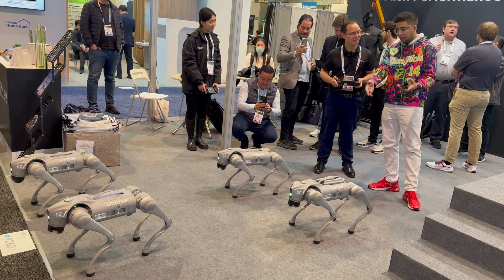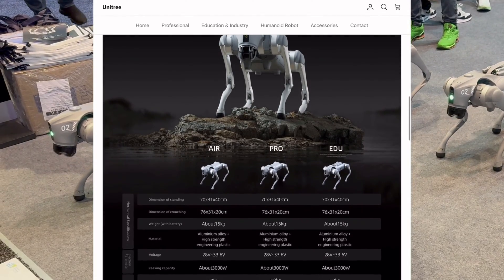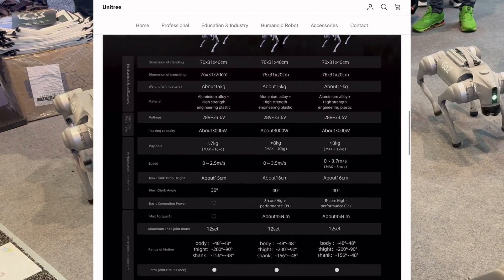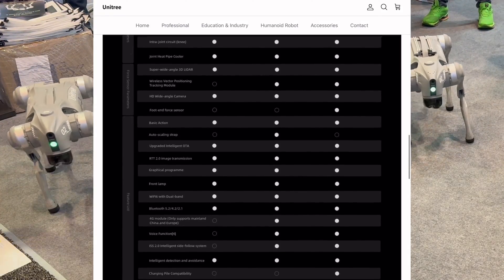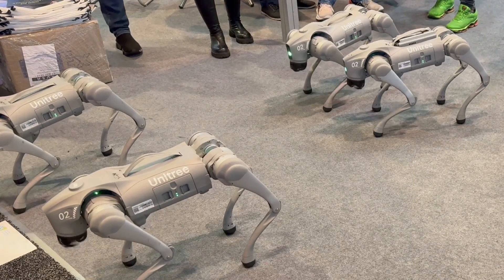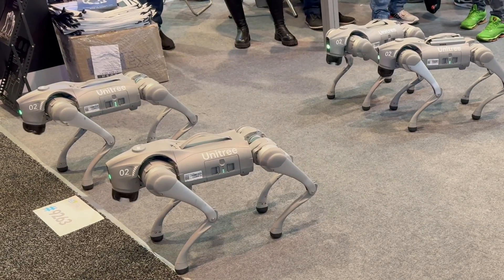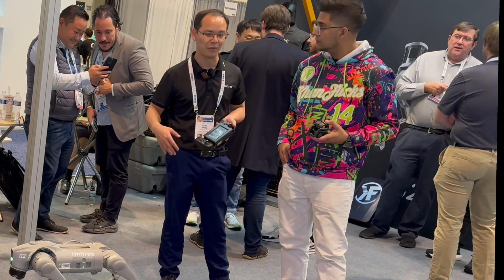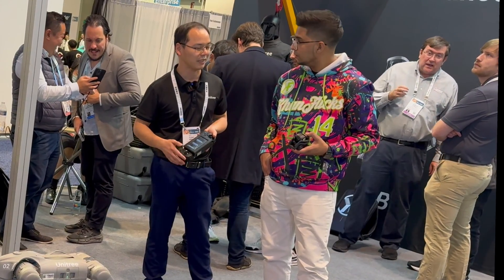Can you tell us more about the Go 2? So for the Go 2, we have different versions. We have a consumer level — entry level for cosplay and entertainment. We also have enterprise and education versions for research purposes. A lot of robotics hobbyists notice that Unitree offers very cost-effective products, especially at the consumer level. In the next 5 to 10 years, we'll have a lot of new products bringing quite different experiences for the robotics industry and market.